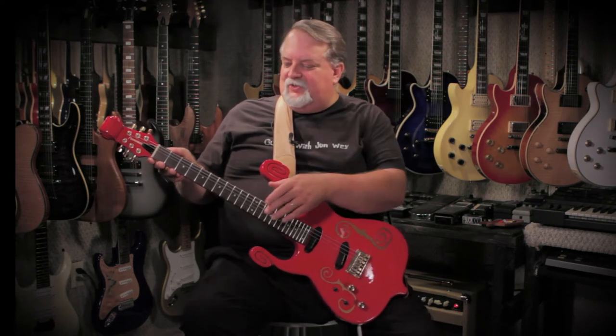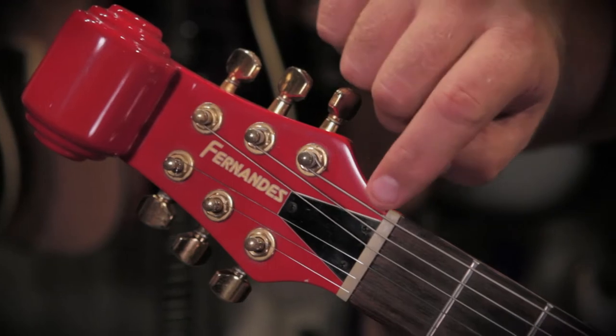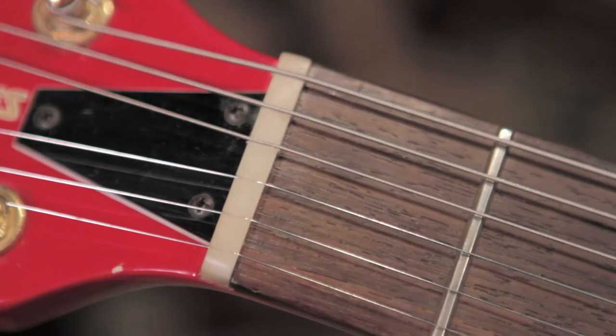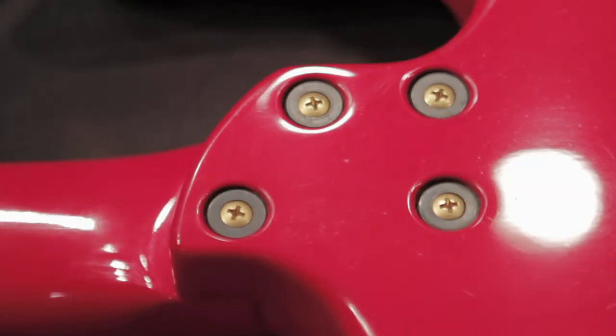If we start at the top, you can see this carved top here, or what appears to be the top of maybe a fine violin, done in maple wood. Moving down the headstock, they're using Godot tuners done in gold, followed by the Fernandez nameplate, and the truss rod cover being a black-white-black. Moving down to a polymer nut, and then we have a rosewood fingerboard over this bolt-on maple neck. This is 24 and 3 quarters scale and 24 frets.